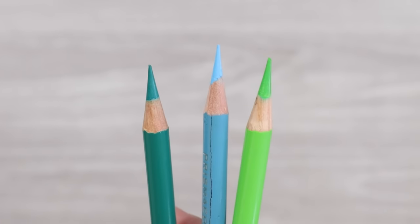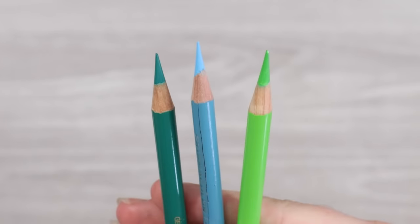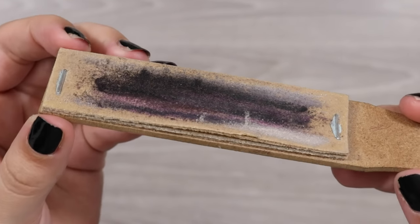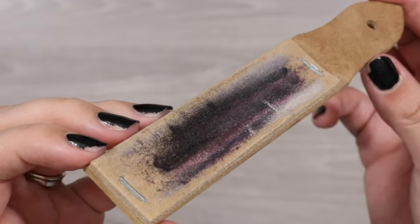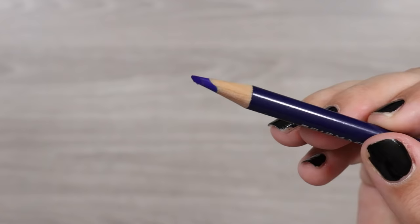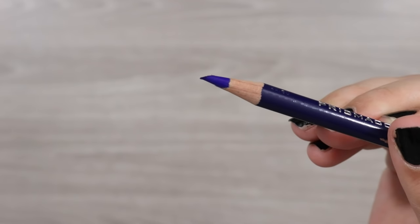The next thing is also a sharpening implement, so I'm adding it in here — my little sanding block. I use this in addition to my sharpeners to keep a sharper point for longer, and it saves a whole lot of sharpening and wasting the pencil.